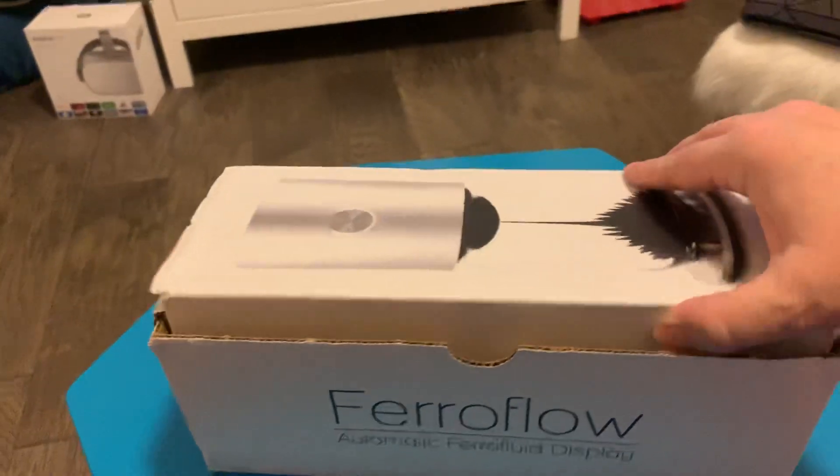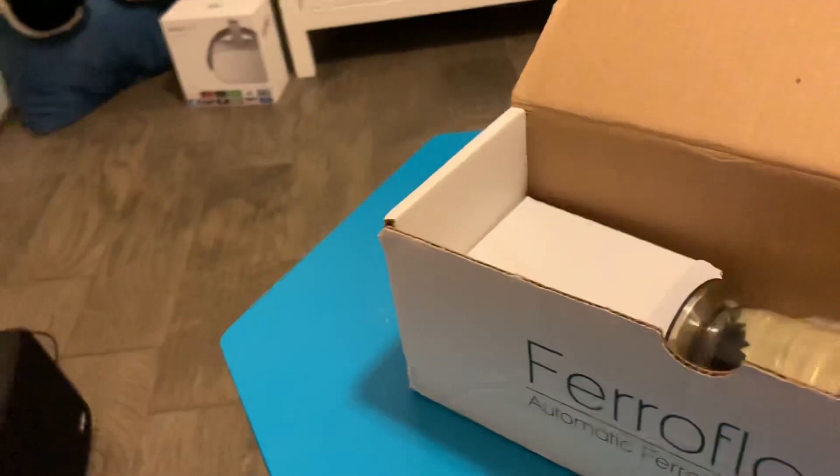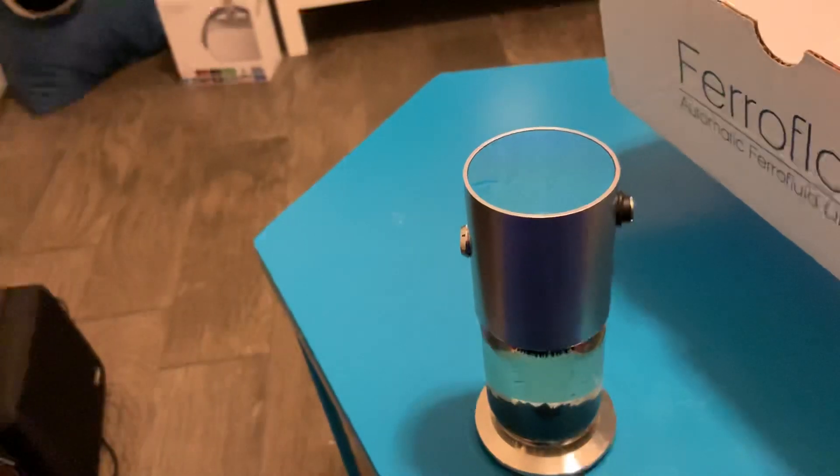I'm not actually doing an unboxing - I just have it in the box because the box looks kind of cool, you know, it's got pictures of it. I did try to get the blue one, which I think is this one, but it ended up being black and I'll talk about that in a few minutes.